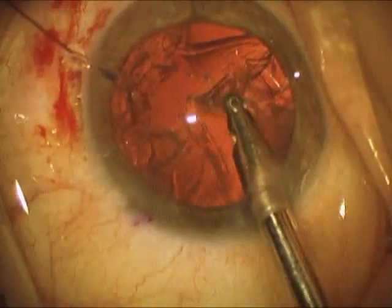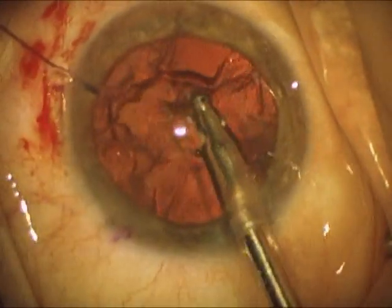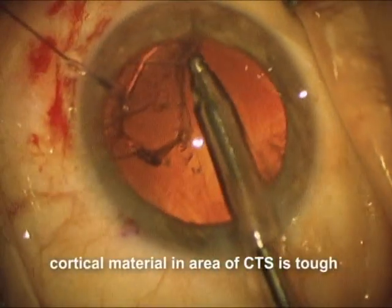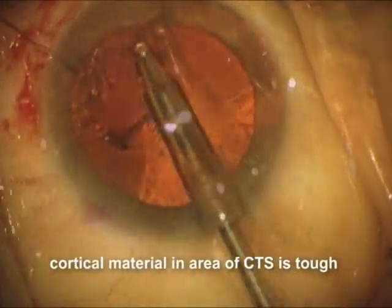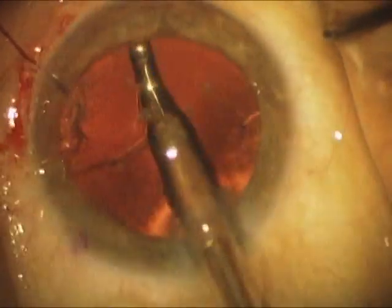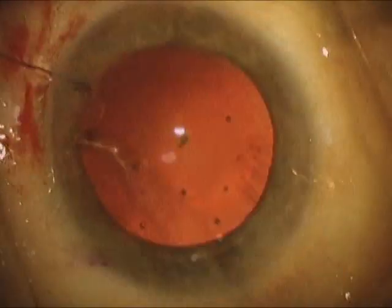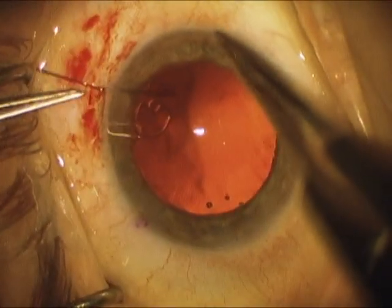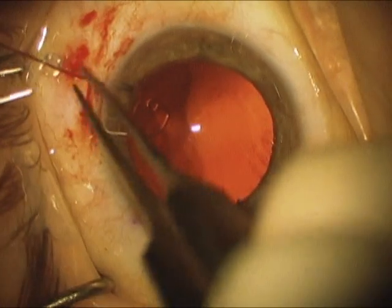The cortical material comes out nicely, except for the area where the capsular tension segment is. Here I probably should have loosened the segment a bit, but you can see eventually we get the cortical material by moving it around the capsular tension segment. Now we have an empty capsular bag, and we're going to loosen up the hook and remove it.